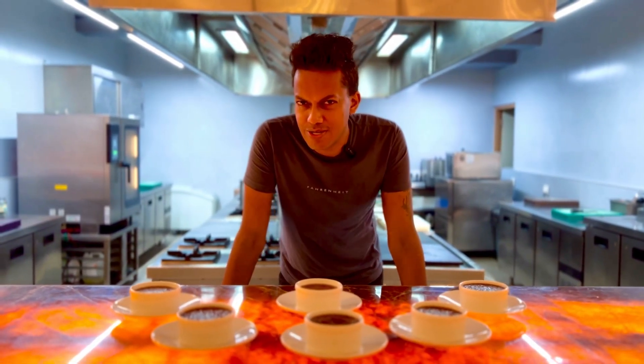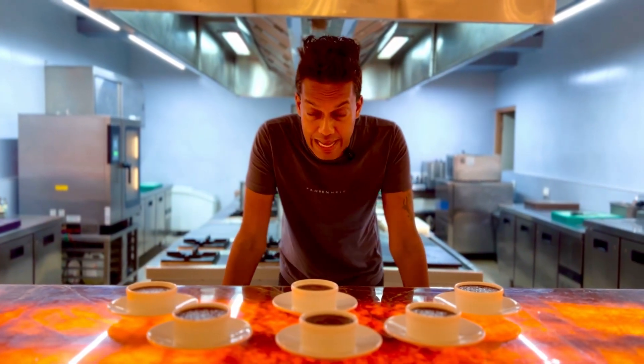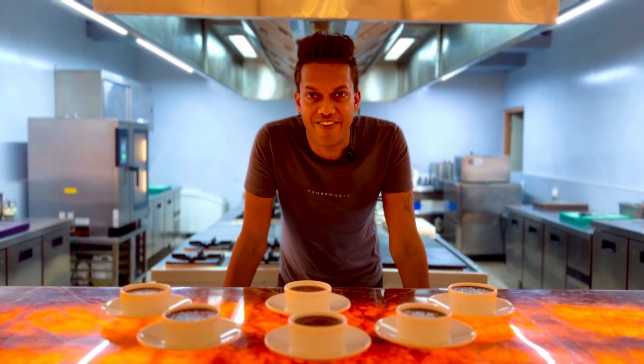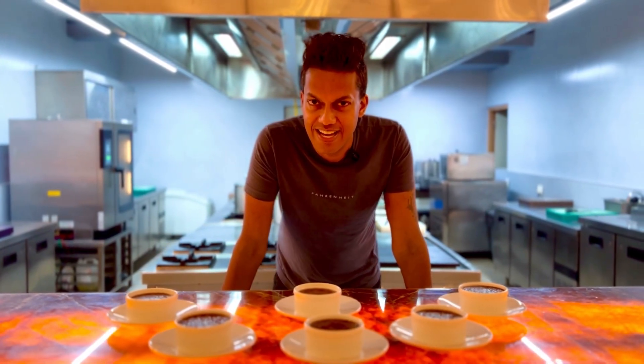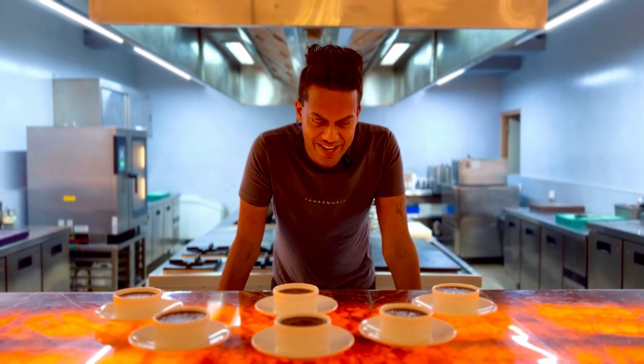Now you can go old school and call it a pot de crème, or like me, just a regular chocolate dessert. Don't forget to share loads of love by hitting the like button. Stay safe, stay blessed and don't forget to leave a note below.